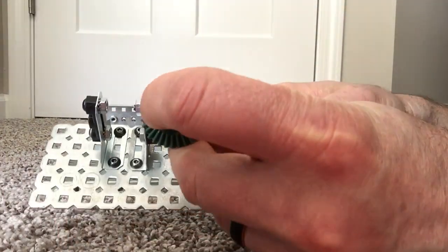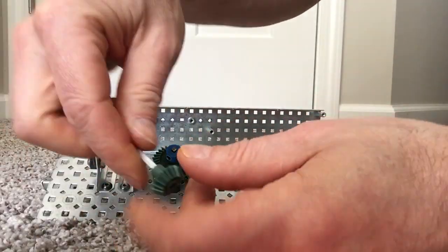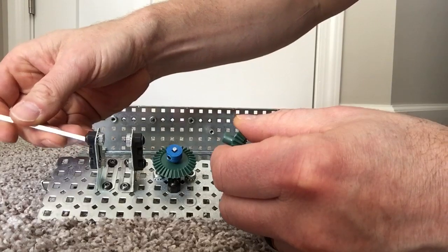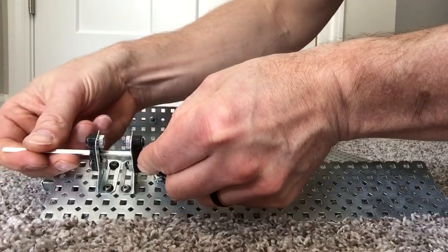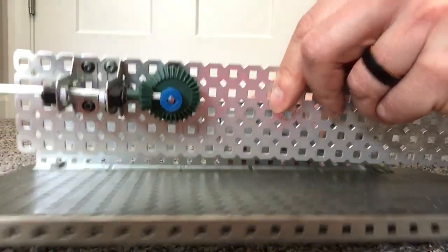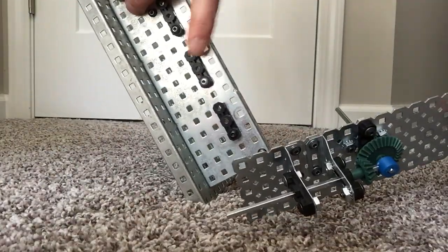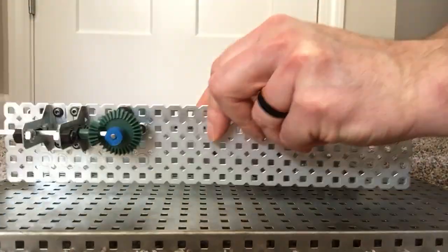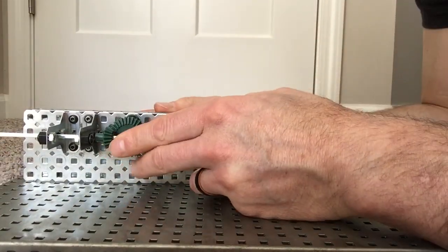So in this case, here's my driver gear — it plugs in. For the driven gear, you slide the axle through, then carefully put the drive gear on. On the back I have my back-side bevel gear ready to go so the axle will plug in. I have it fully supported and ready to go.